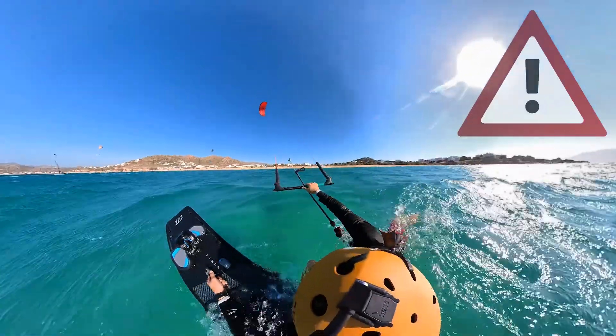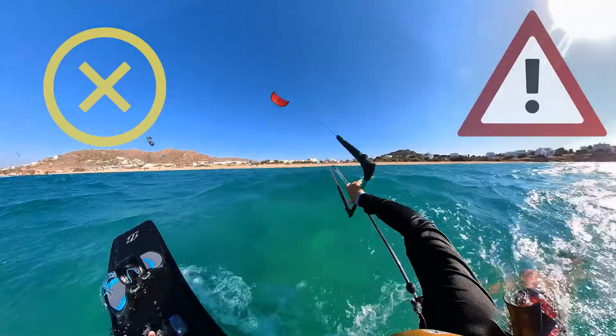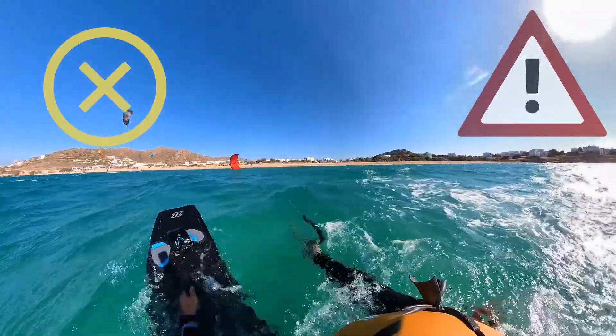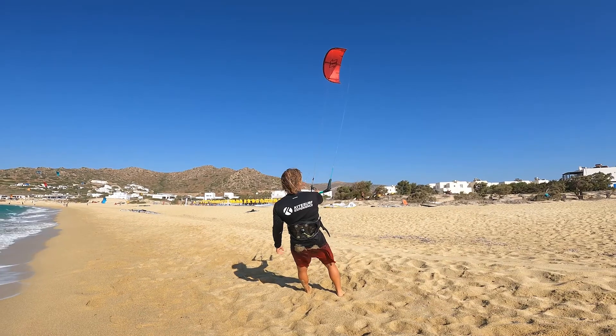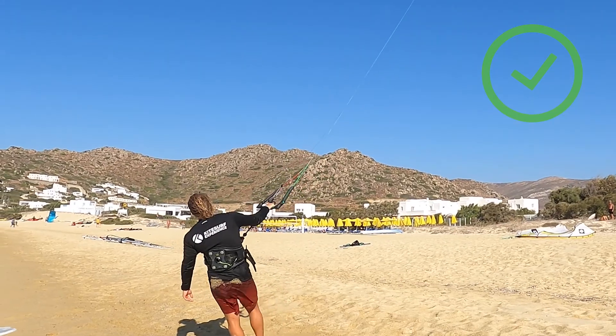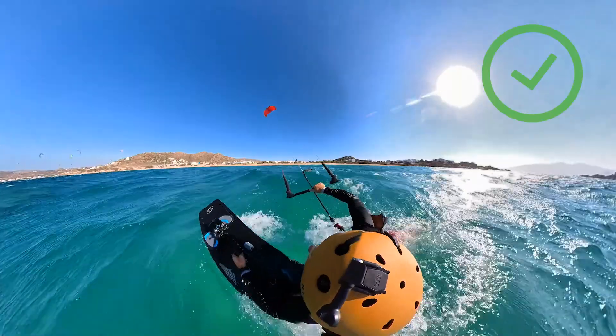Warning! You don't want to grab the other side of the bar if your kite is already on that side, as the kite could react too quickly and might even crash. If your kite gets too high but still hasn't passed to the other side over 12 o'clock, just depower the bar completely or use your bar as a leverage.